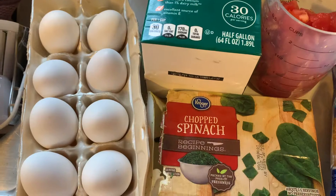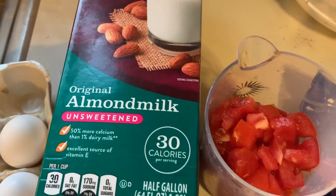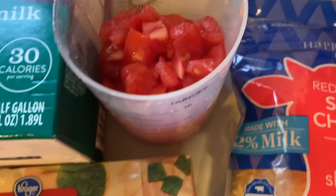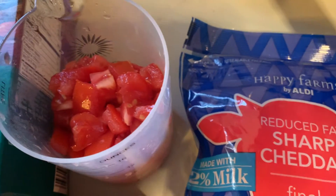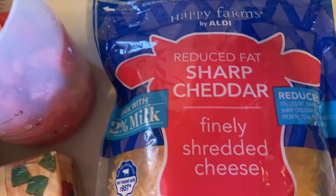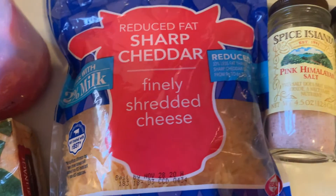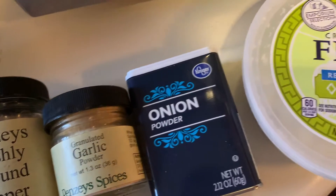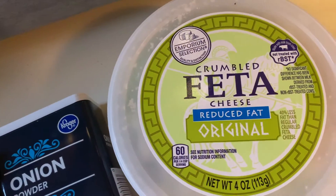Crustless spinach quiche begins with eggs, unsweetened almond milk, frozen chopped spinach. I'm also going to use tomatoes, and you can use other vegetables that you have on hand or enjoy. We've got 2% reduced fat sharp cheddar cheese, salt, pepper, garlic powder, onion powder, and reduced fat feta cheese.